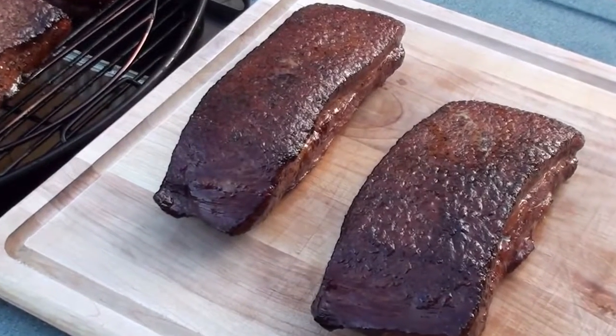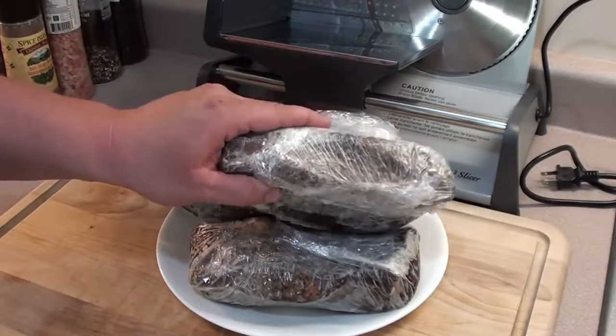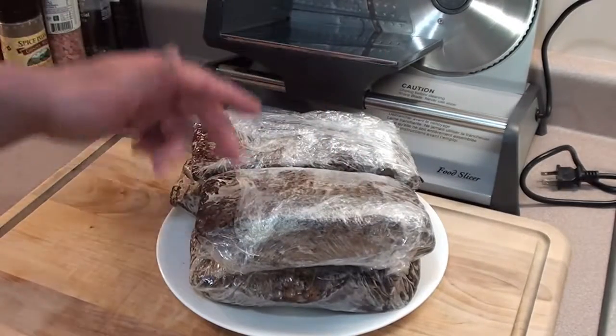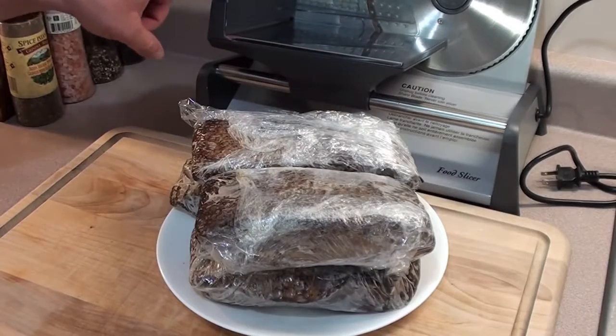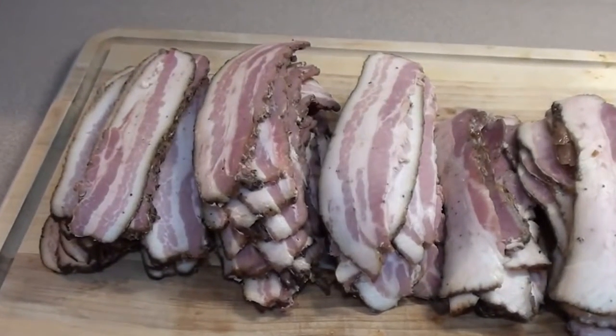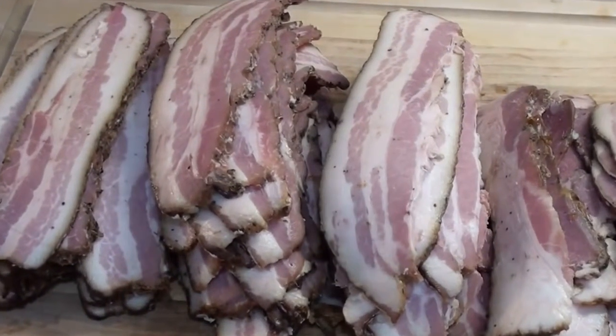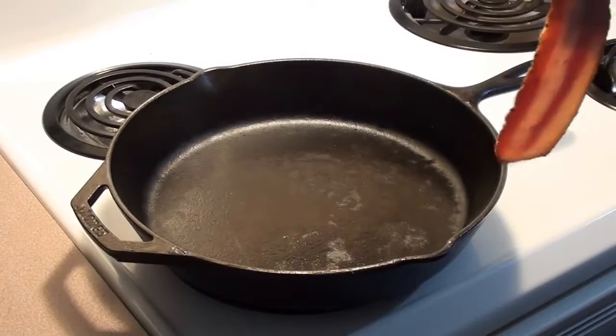We're going to place it in the fridge for an hour or two to make it easier to slice up. Bacon's all cooled down and just out of the fridge. You can slice it with a knife, but we're going to be using this food slicer. With the bacon all sliced up, tightly wrap it in saran wrap. You can place it in the fridge for up to two weeks or in the freezer for a couple of months.